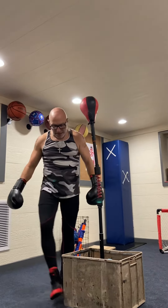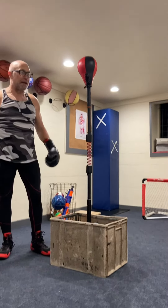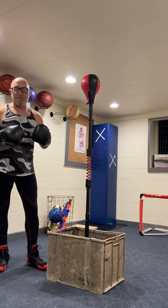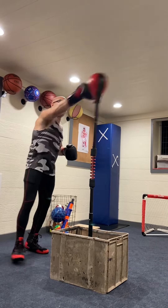I have this mounted in a crate full of about 100 pounds of sand, so you can really go at this thing. But really the idea here is speed, distance, and getting a good rhythm going. So let's get on this thing.